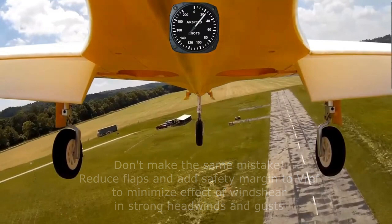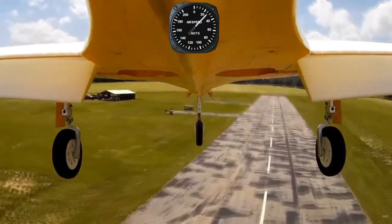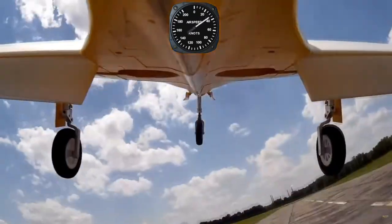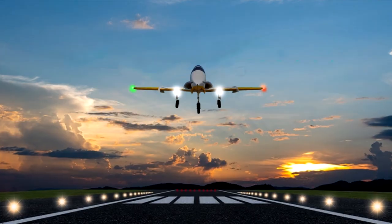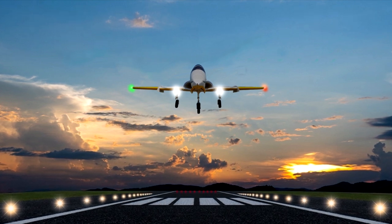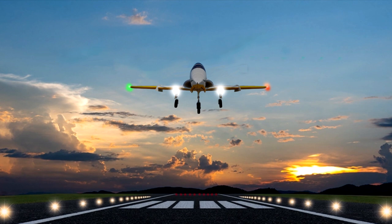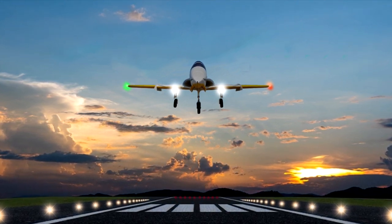Gusty or shifting winds can lead to wind shear on approach, with the potential to slam your plane to the ground unexpectedly — it's happened to me, as you can see here. It's better for the plane if that happens over a smooth surface rather than a rough field. Even on relatively calm days, you may find yourself getting a little slow on approach and coming in lower than planned. As long as you catch your descent rate, it's good to have runway below you to touch down early when this happens.